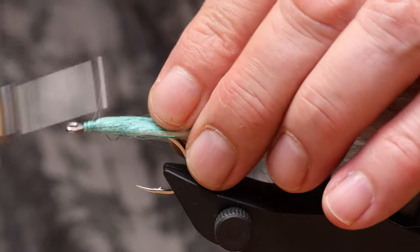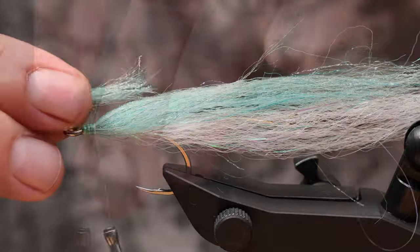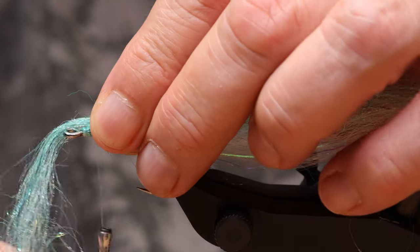Pike dubbing in the color variant mackerel contains a small amount of black fibers. When moving the fly, it better imitates the mackerel pattern.